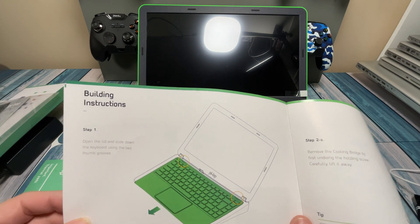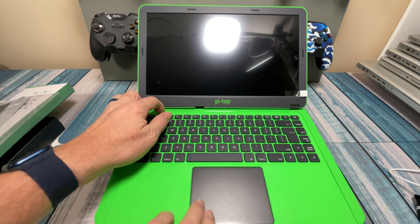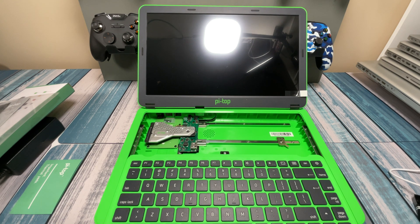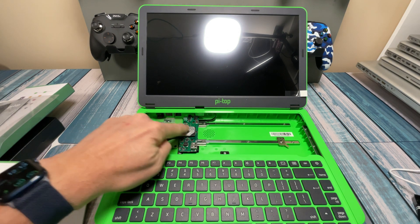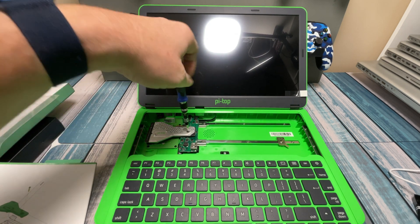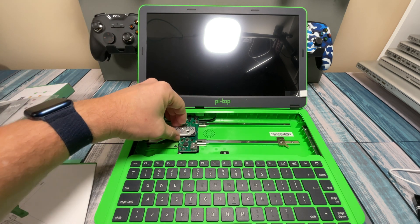Step one: open the lid, slide down the keyboard using the two thumb grooves. We've got the two thumb grooves up here, and the keyboard slides right down, exposing where we're going to mount everything. Step two says remove the cooling bridge. The cooling bridge is this thing right here, which is going to act as a heat sink. It says the Raspberry Pi will get hot because it's enclosed in here, and this will help dissipate that heat. We're just going to remove this one screw and this thing should lift right off.